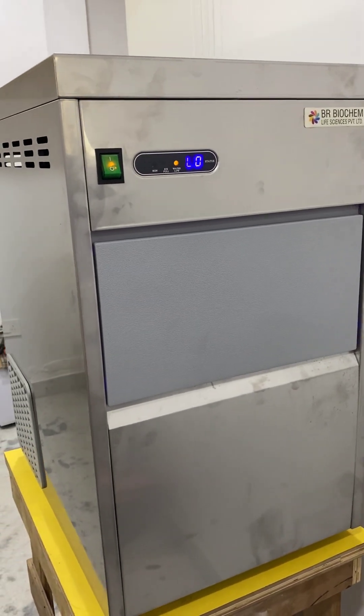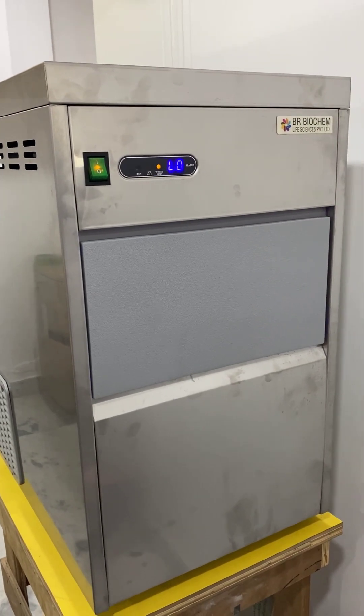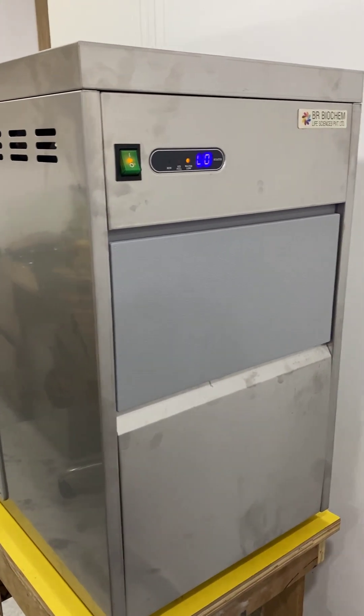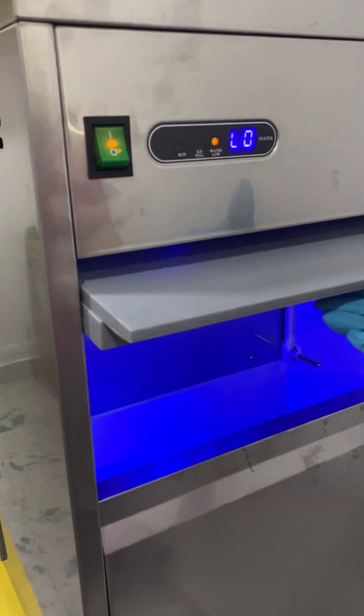The storage capacity of this machine is 15 kg. As you can see, this is the inner part of the ice flaking machine, having good quality plastic material. The refrigeration type of this machine is air cooling.